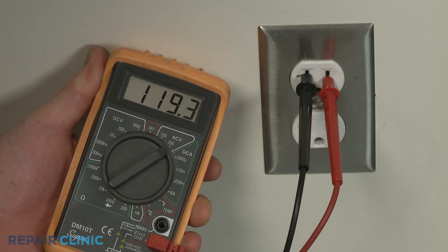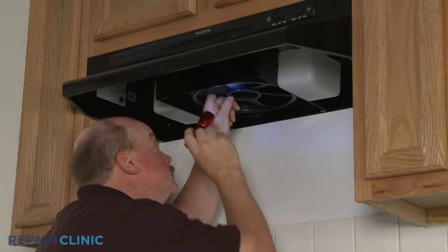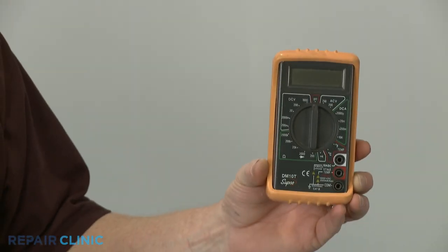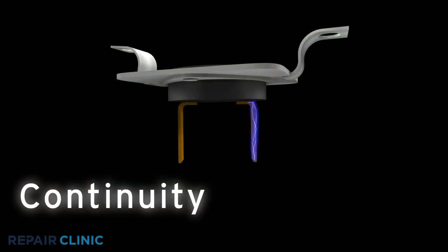If you've determined there is no problem with the incoming power, it's likely the thermal fuse in the range vent hood has blown. To determine this, you can use a multimeter to perform a continuity test on the component. A continuity test will determine if a continuous electrical path is present in the fuse.